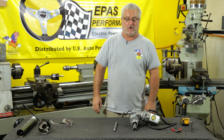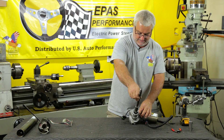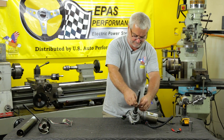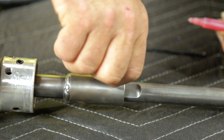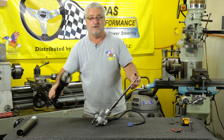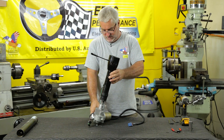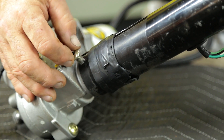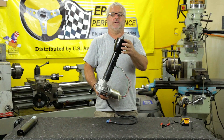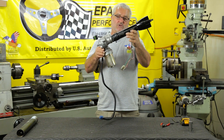Now you can start reassembling. Your upper shaft slides into the electric motor. You will tighten the two set screws and Loctite them with the Loctite provided. Then you will take your upper steering column and slide it over the electric motor and reinstall the upper clips. Once you have reinstalled the upper clip, your upper steering system is ready to be installed in the car.